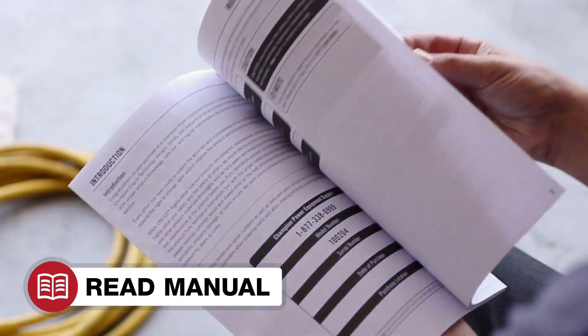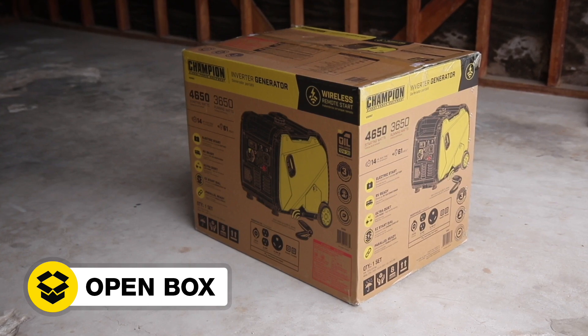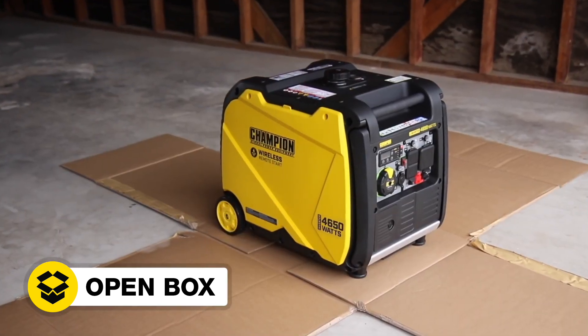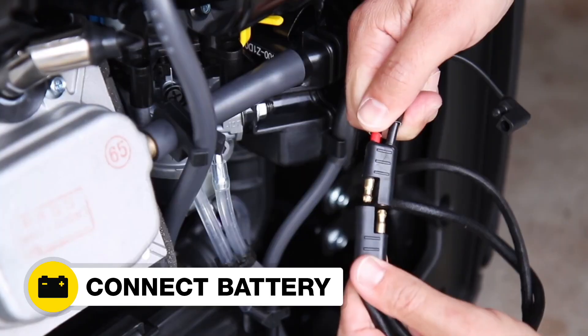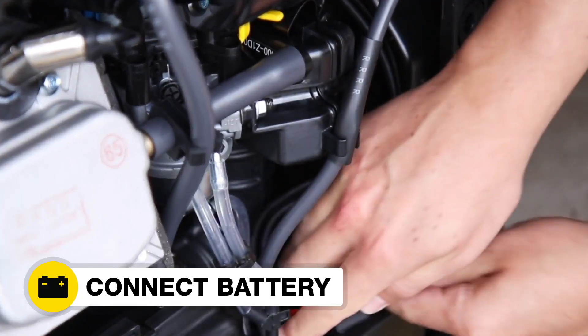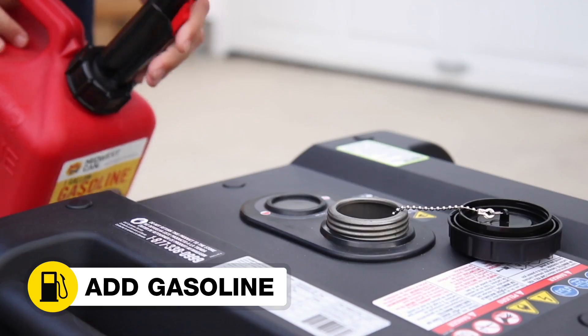Read your operator's manual to easily get your unit up and running. Open the box to safely access the inverter. Add oil to the inverter. Connect the battery. Move the inverter outside. Add gasoline.